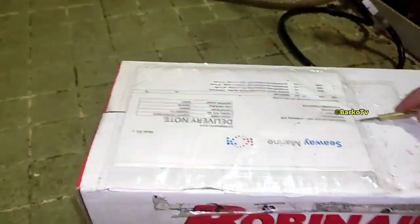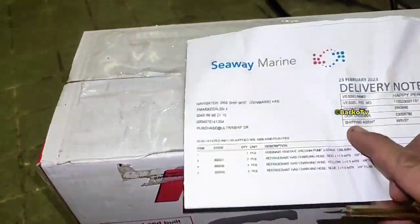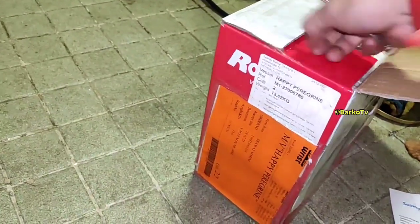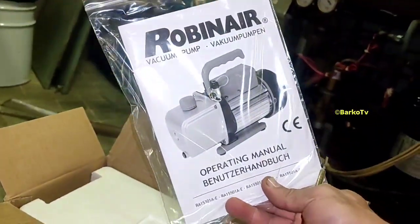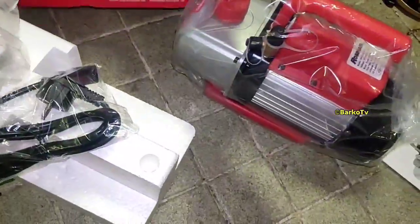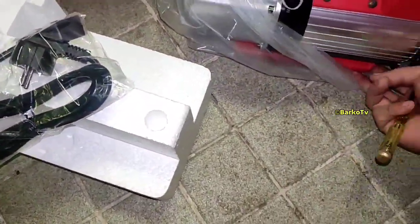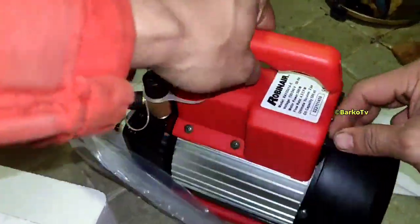Before we proceed to the evacuation of our AC unit, we need to unbox this vacuum pump, as it is the main equipment required for performing evacuation. We need to test it before using a newly received unit. The purpose of using a vacuum pump for evacuation is to evacuate air, moisture, contaminants, and other non-condensable gases from the system.